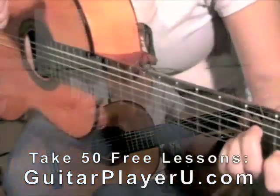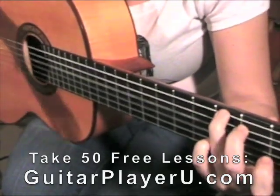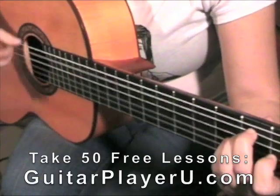Again, so we're doing: down, up, down, up, tap, up, down, up, down, up, down, up. Tap, up, down, up, down, up, tap, up, down, up. Tap, up, down, up, tap, up.